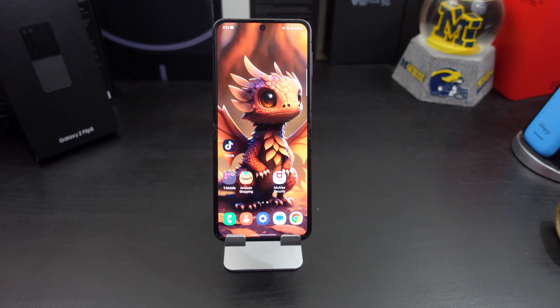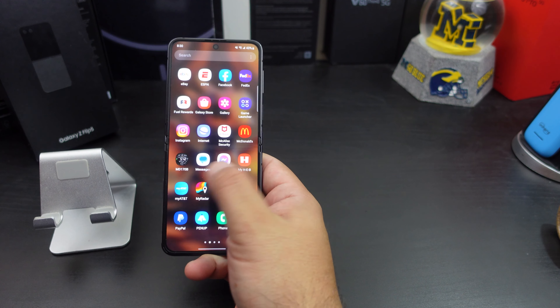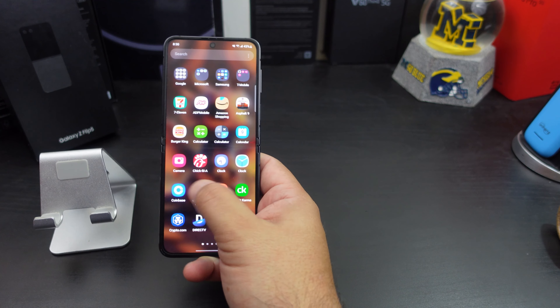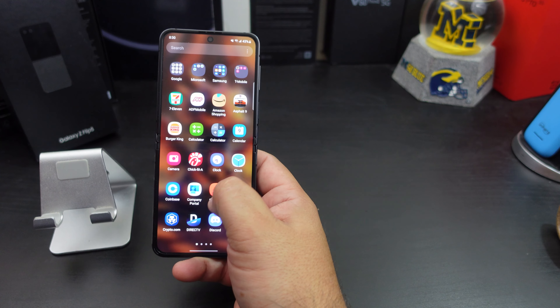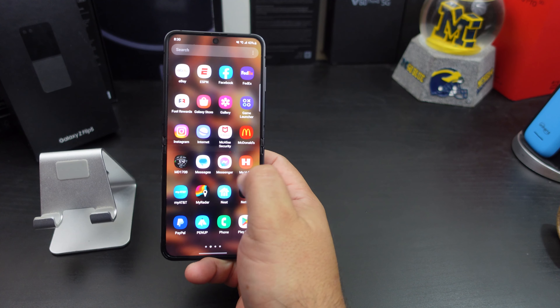You have a beautiful panel — I think it's a 6.7-inch 1080p Dynamic AMOLED with up to 120Hz refresh rate. It's just a great Samsung panel that you get with this device.